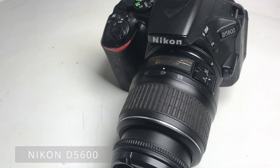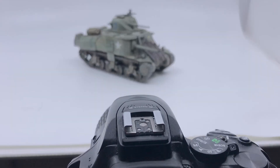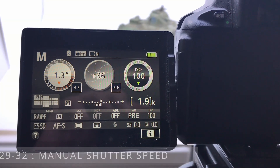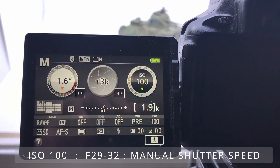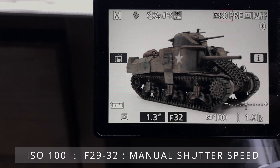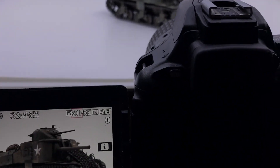Next in line is the camera itself — that is a Nikon D5600 — and it sits on a Manfrotto tripod. I shoot using manual settings: the ISO is at 100, the f-stop is generally between 29 and 32, and then it's just a matter of adjusting the shutter speed for the particular image.